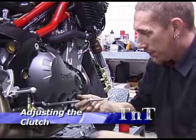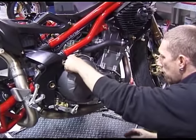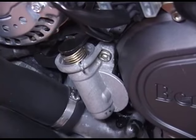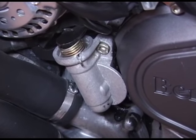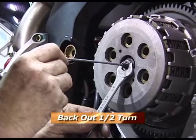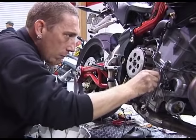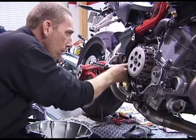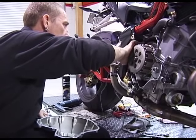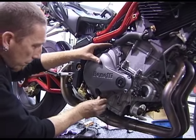To adjust the clutch we must remove the right hand engine cover. You should also back off or remove the clutch cable from the actuator arm. Carefully release the lock nut using an impact gun if necessary. Using a hex key screw the adjuster all the way in and then back out half a turn. Now tighten the lock nut before cleaning the gasket surface. You may want to apply a small amount of sealant to the front and rear horizontal crankcase split. Carefully fit the cover using a couple of bolts to hold the gasket in place.